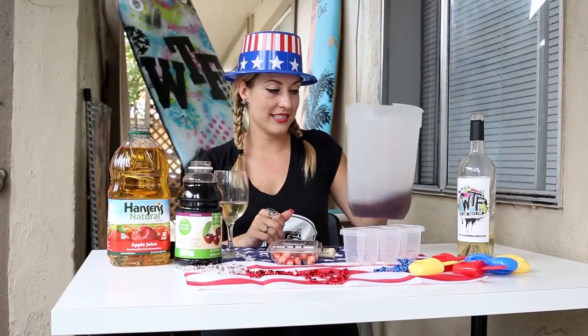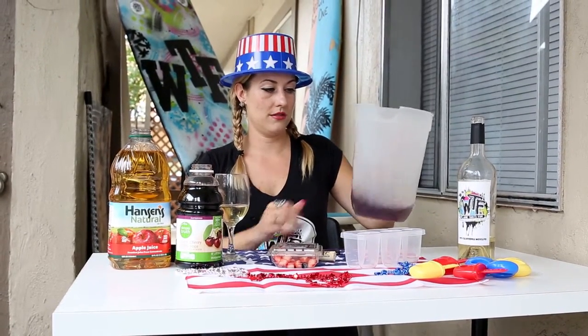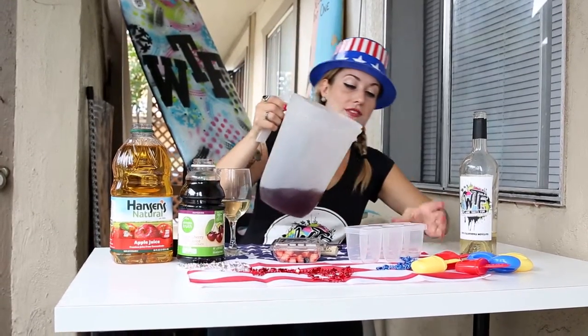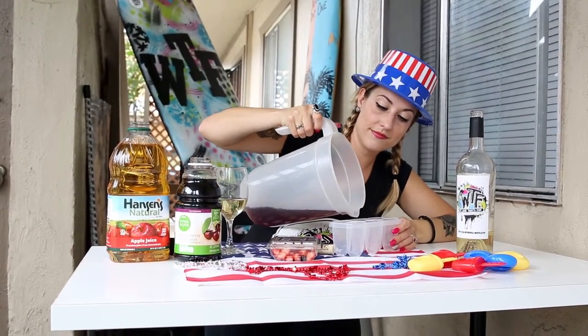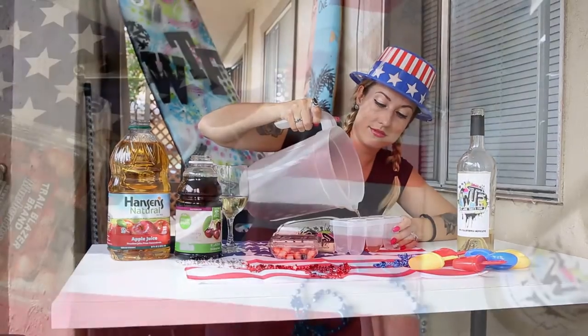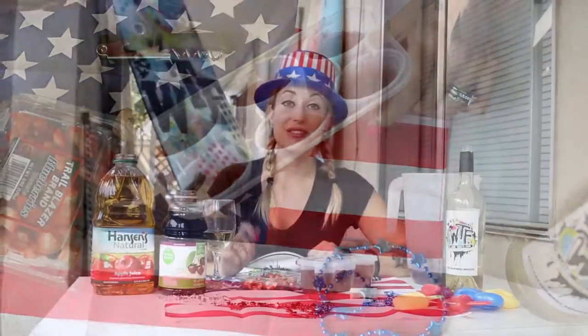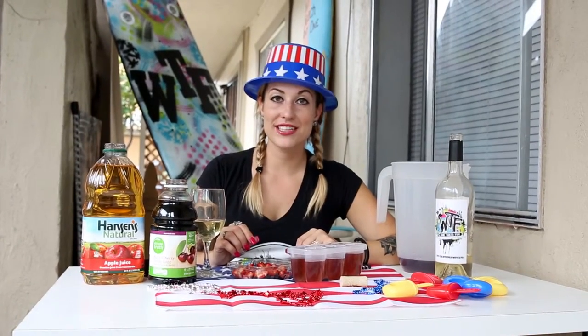Then 1/4 cup of cherry juice. Now that you have all your juices, you mix it together — just give it a nice big swirl. And then you're going to pour it in your popsicle mold. Now you're going to take your fresh fruit and sprinkle it on top.